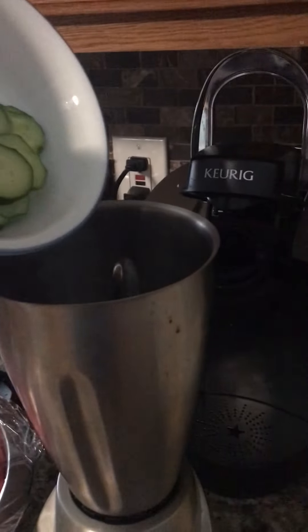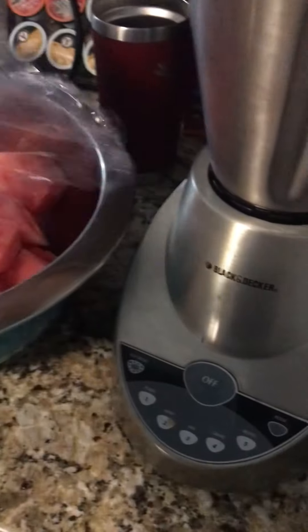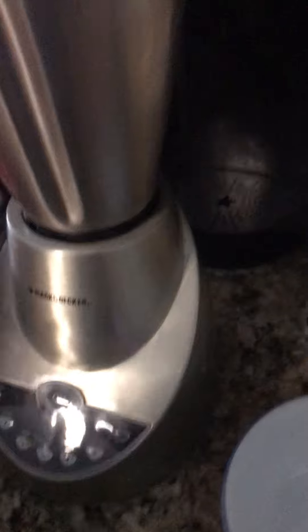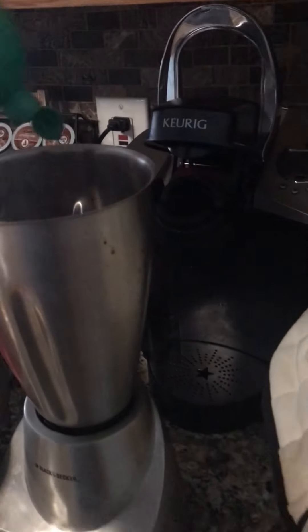Add all your cucumbers to the blender. Then take your watermelon — trust me, I washed my hands, we're fine. Use some of the watermelon to make an aqua fresca, which is what it's called. That's filling up fast, so we're not going to make too much because I'm just having one. I don't have any more limes, so I'll just use some lime juice — not too much, just a little bit.